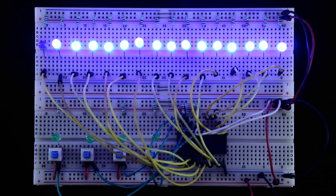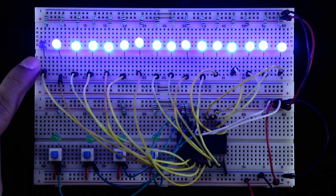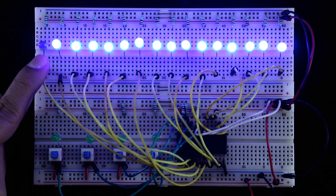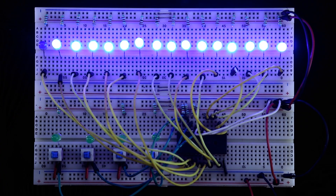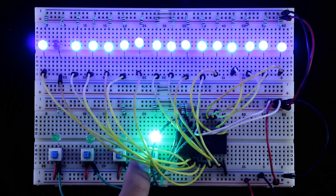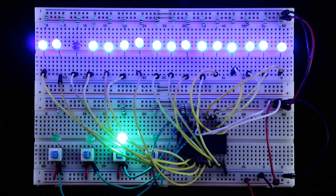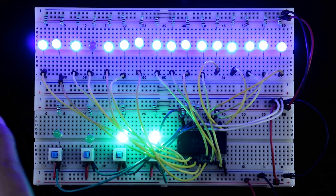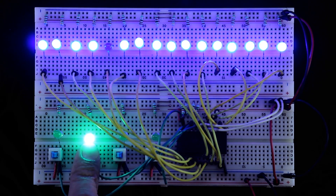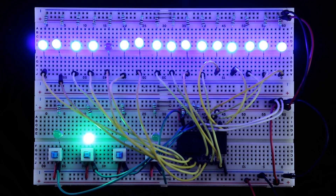Now the input is 0, 0, 0, 0 — that's why Q0 is activated. Activated means the LED will be low and deactivated means the LED will be high. And like this it will work sequentially.